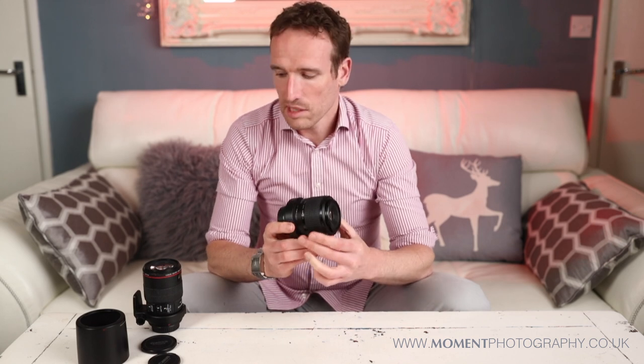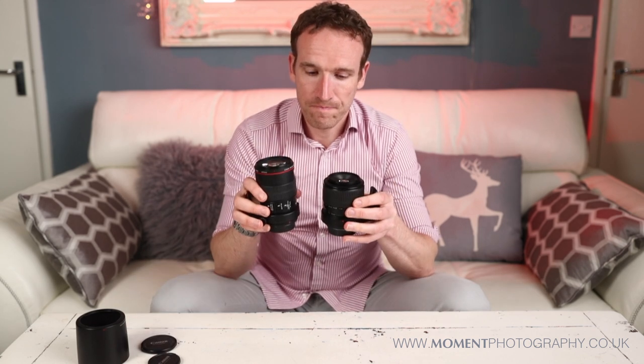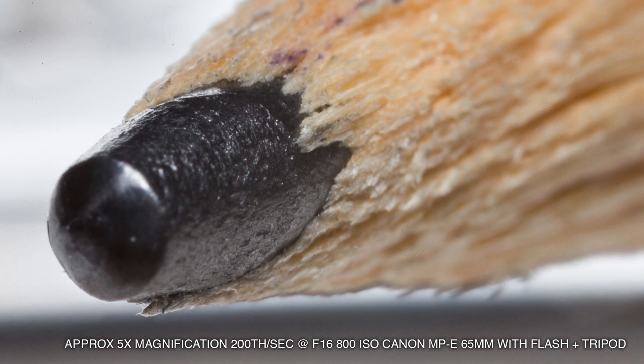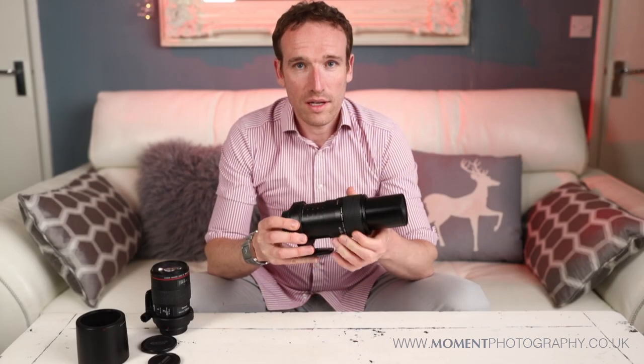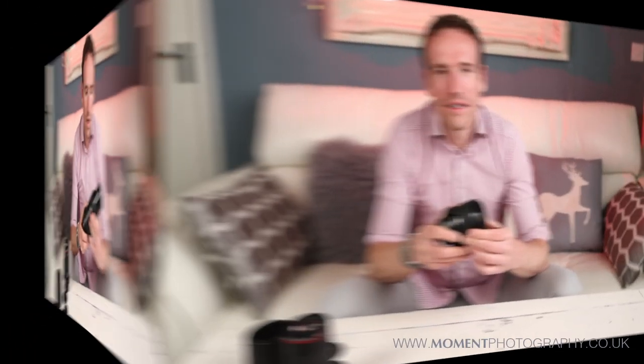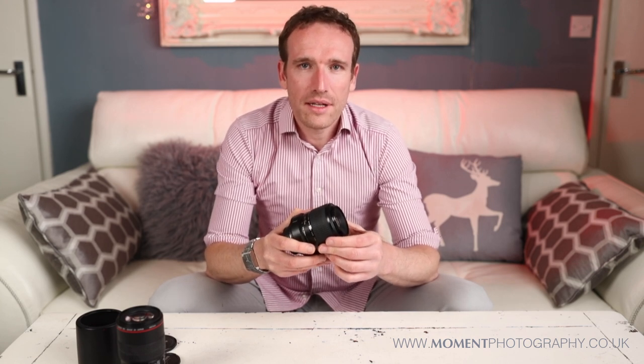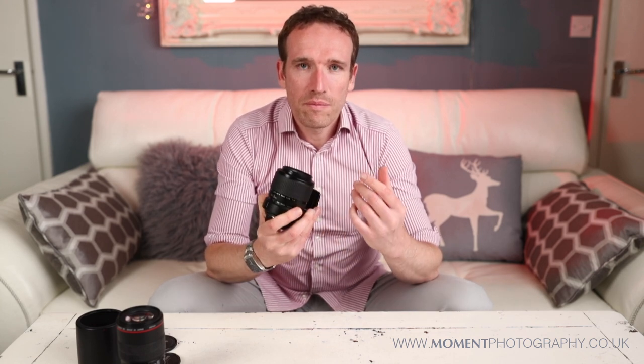It looks quite small when you compare the two of them, but the difference is because this goes to 5 — 5 times magnification — you need to have an awfully long barrel to the lens. I actually bought this lens back in 2013, so I've had it 7 years, but I haven't actually used it a great deal.